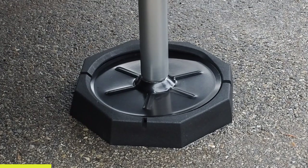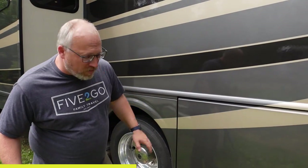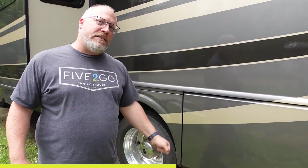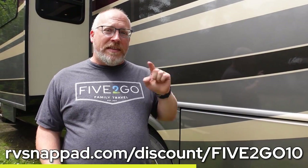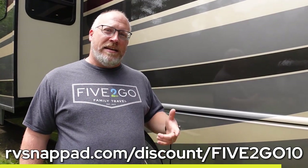Let's talk about today's sponsor, SnapPads. They are a fantastic tool that lets you permanently attach a big, chunky, heavy-duty rubber pad to the bottom of leveling legs. They give you more surface area that keeps you from sinking, a little bit more grip, and you don't have to carry around blocks. For motorhomes especially, those legs are tucked way under there — you'd be crawling on the ground every time to put blocks in. Go to their website and use promo code 52go10 to get 10% off.